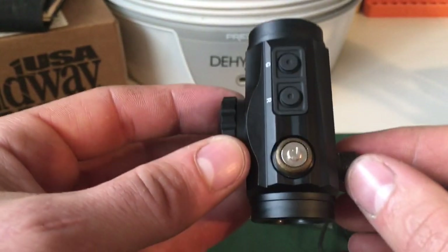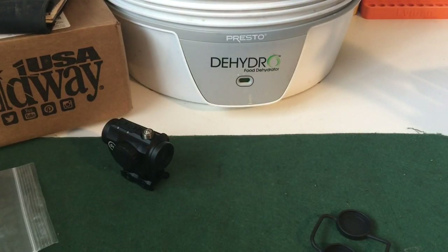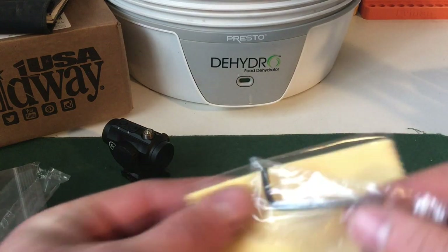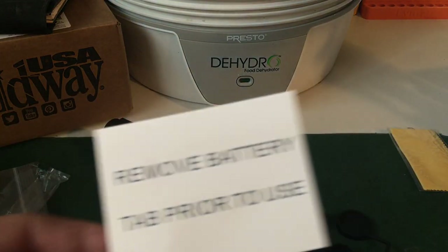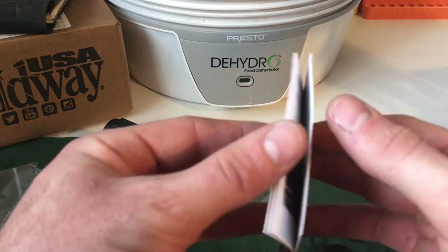Other than that, unpacking is pretty plain and simple. You can go through the manual. You also get an Allen key for the base to torque it down on your Picatinny, a little lens cleaner, a battery remover for prior to use, and then just a quick rundown of instructions. Nothing crazy.